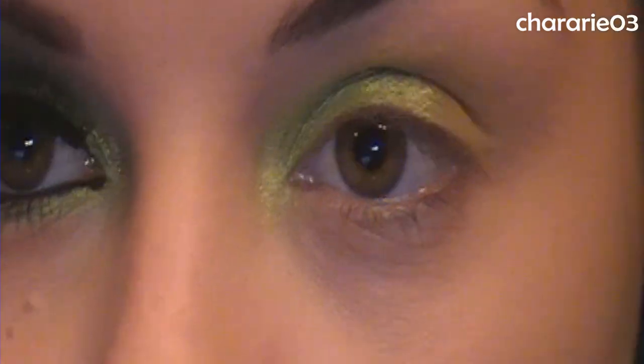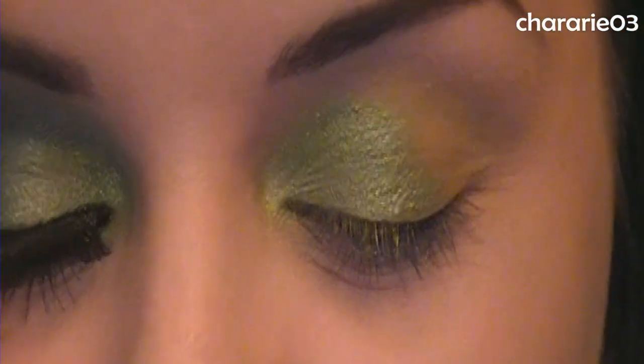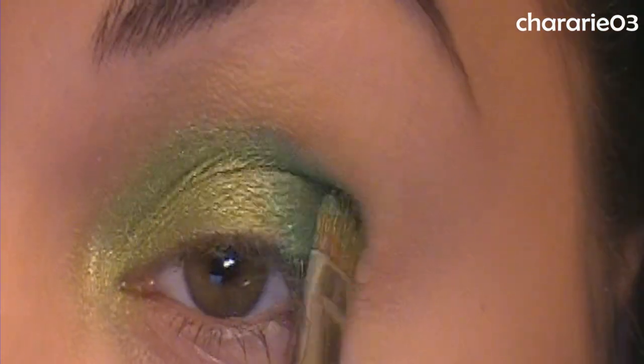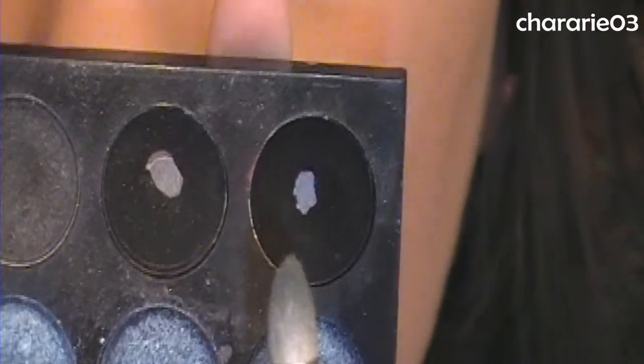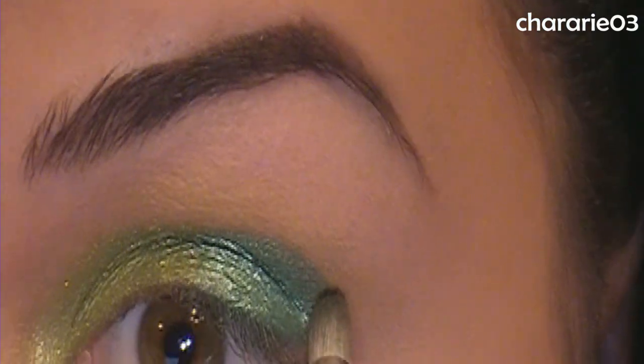Now I'm using Strawberry Shortcake Green — SSG for short — and doing the same thing, only on the outer half of my lid. Now taking a pencil brush — mine is a MAC 210, but you can use any pointed brush — going into my 120 palette, the first edition, taking the darkest black which is more of a satin finish, and working it into the end of the crease and blending upward.